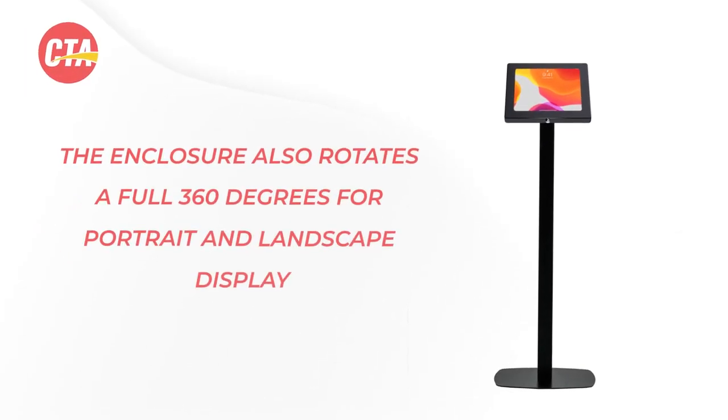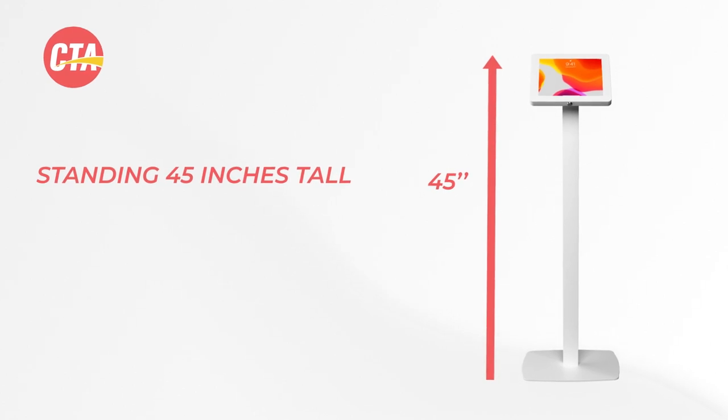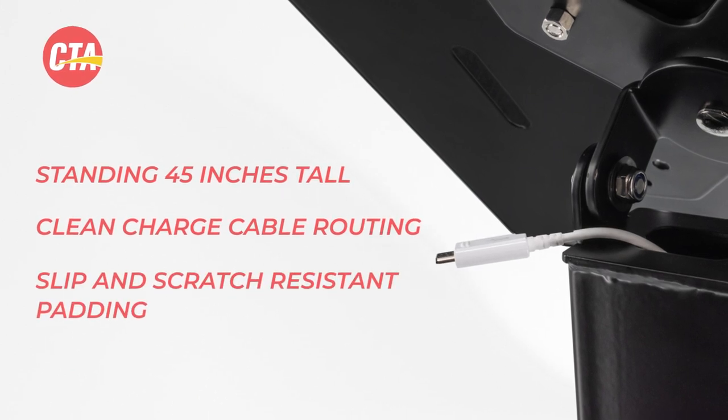The enclosure also rotates a full 360 degrees for portrait and landscape displays. Standing 45 inches tall, this heavy-duty floor stand boasts a hollow interior for clean charge cable routing, plus a weighted base equipped with slip-and-scratch resistant padding.